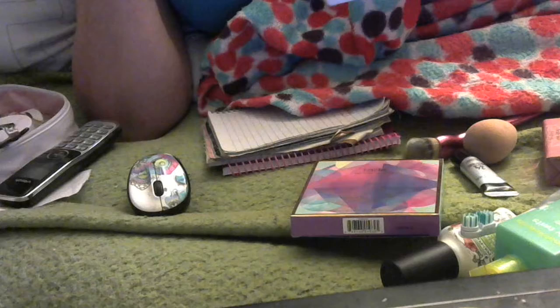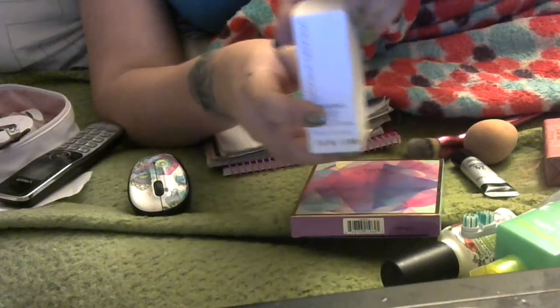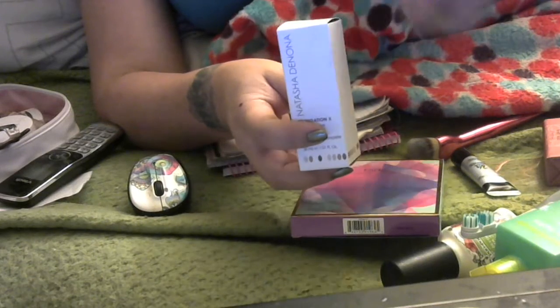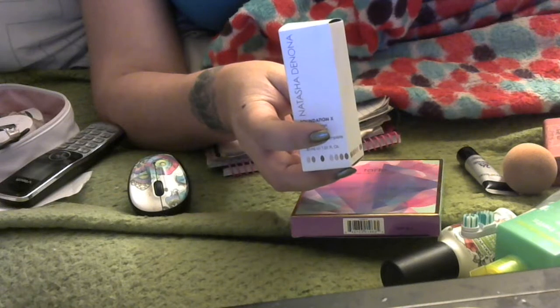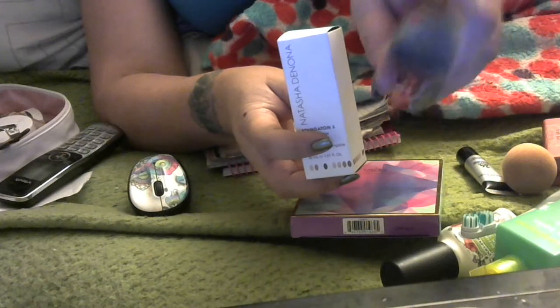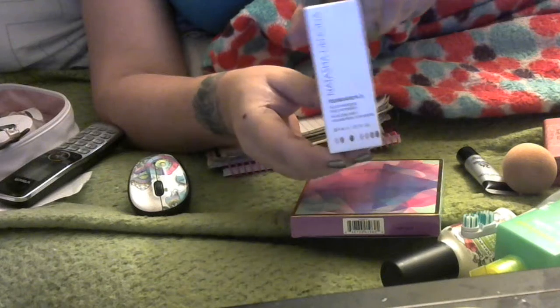I have my first impression on the Natasha Denona Foundation X Full Coverage. I first tried using my beauty sponge — it was splotchy and looked like crap. So I had to go to my brush to get this on my face, and I had to put it on twice.